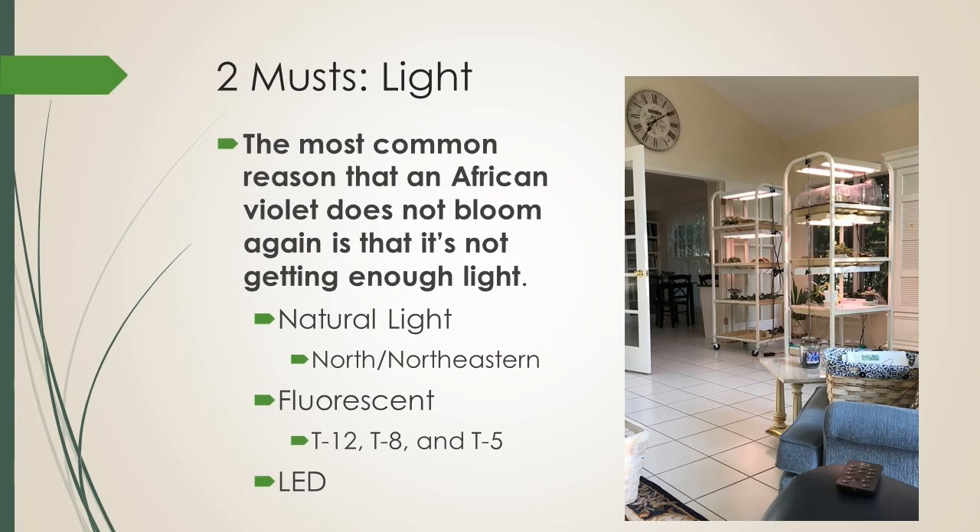The next must is light. The most common reason an African violet does not bloom again — I wish I'd known this back in 1979 — is that it's not getting enough light. I'm not going to go into the details of light because it's an entire topic on its own. Dr. Min Bui is presenting on light here as part of the virtual convention, and he knows way more about it than I do, so I really encourage you to check out his presentation as well.